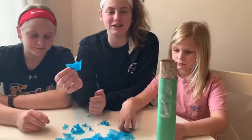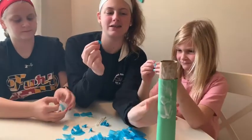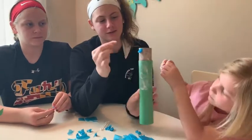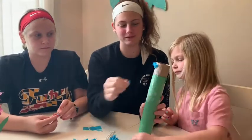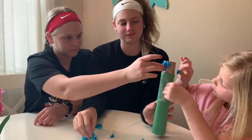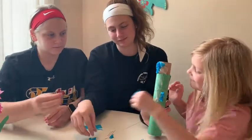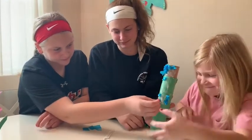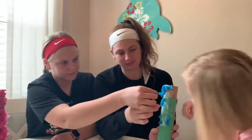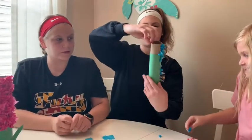Once you have the glue on, you're going to take your tissue paper and crumble it like this, then put it on the roll so you fill all the glue with your tissue paper. Do this all over the whole roll.